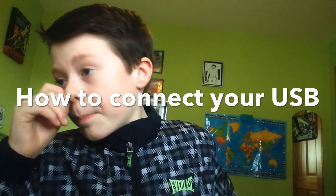Hello everyone, welcome to my brand new YouTube video. In this video, if you haven't read the title already, we're going to be doing how to connect your USB to your PlayStation.